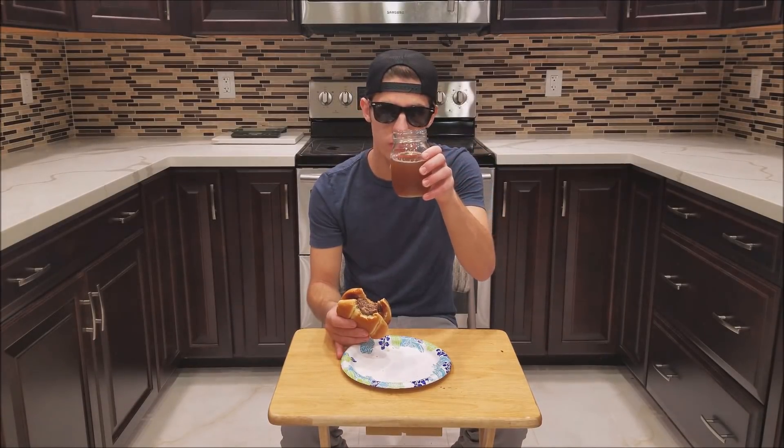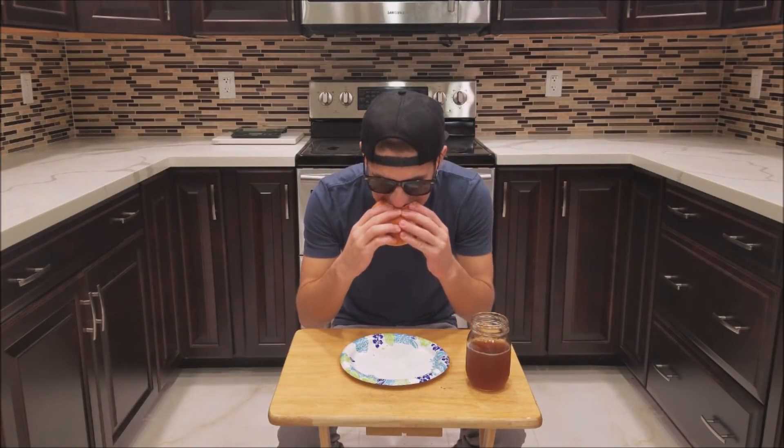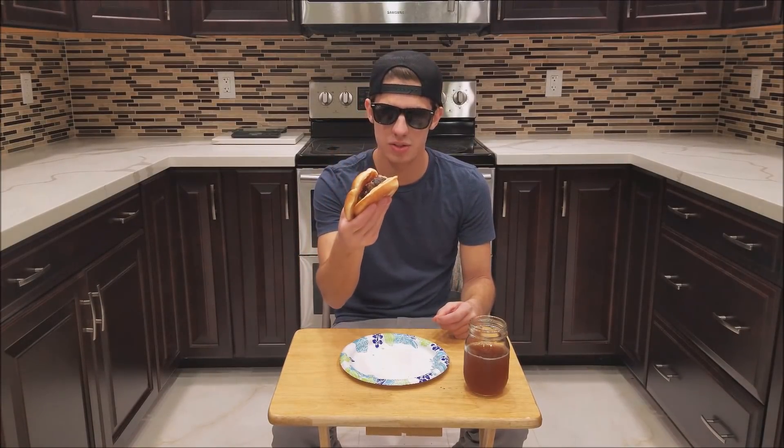And there we go — we have a full drink. All right, one more bite left, we are almost done. And there you guys go, I have successfully reversed eating a burger. Now I have a full burger and a full drink that I could eat again whenever I'm hungry. This is awesome — thanks for watching and I'll see you again in the next video.